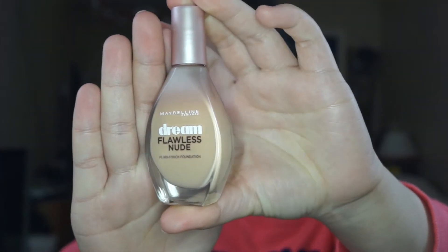Hey guys, welcome to another video. Today I'm going to be doing a review on a foundation by Maybelline. I really love Maybelline, so I hope you guys enjoy.